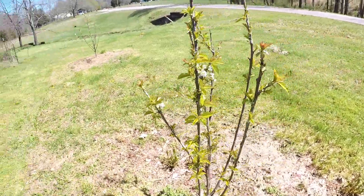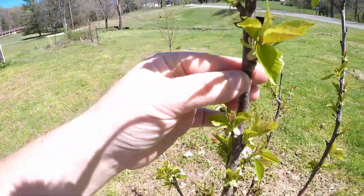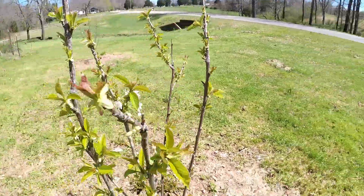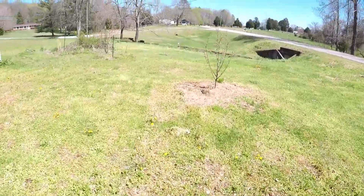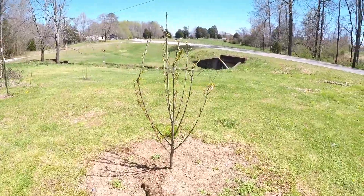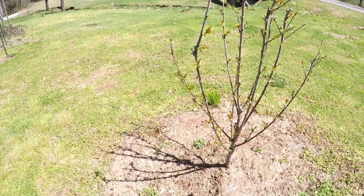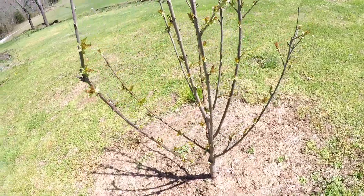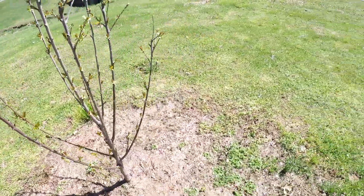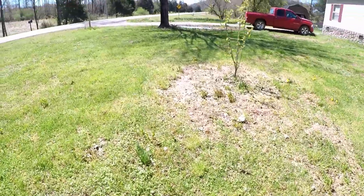Here's one of my cherry trees - this is doing really well. Looks like we might even get some cherries this year on it. There's another cherry tree over here. Now one of these is Bing, and I think the other one might be Rainier cherries. I got a couple of sweet cherry varieties that I knew would pollinate each other, because for pretty much all the cherry varieties you have to have another type that will pollinate it.